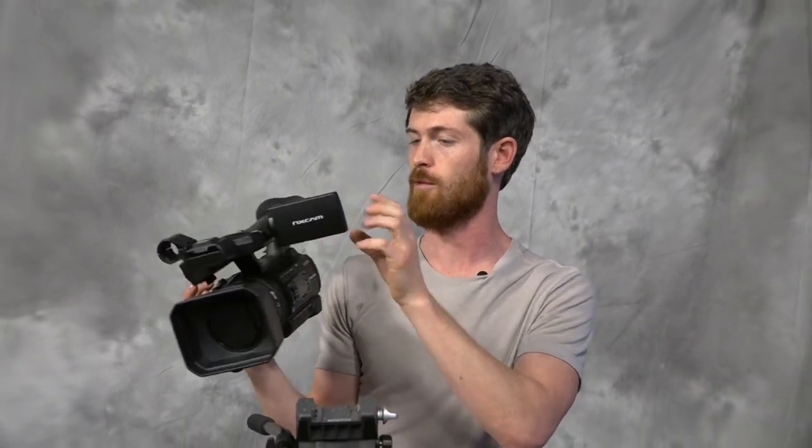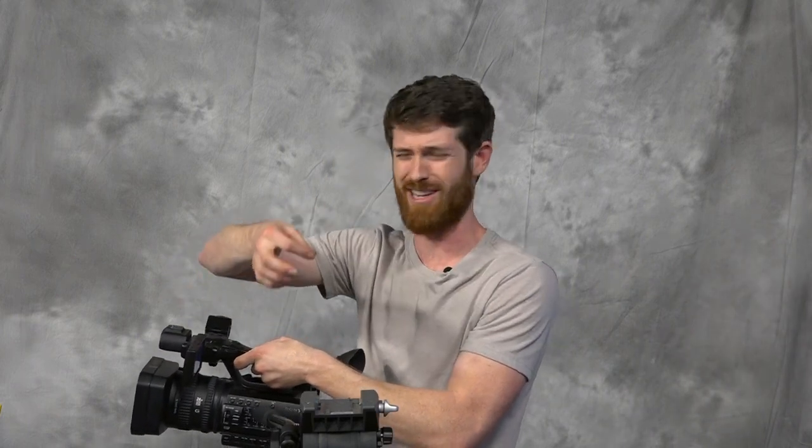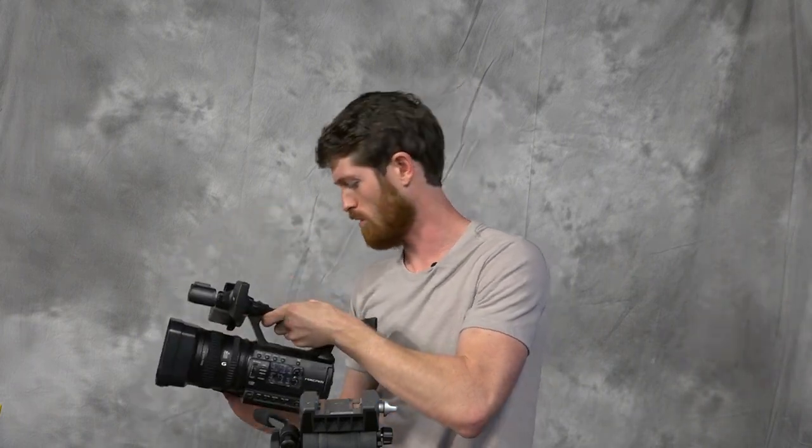Make sure you always have a tripod that can carry the weight of the camera. Luckily, we have a lightweight camera here that can be on most tripods. In some cases, when you put it on a tripod that can't hold the camera, you'll have the legs just dropping down, so make sure it's a durable one.